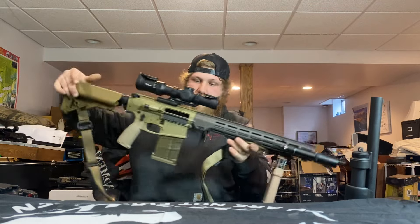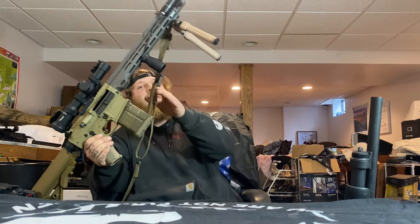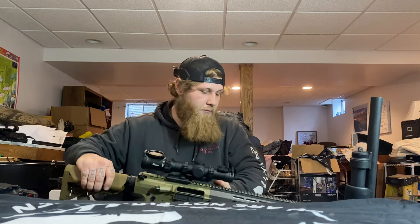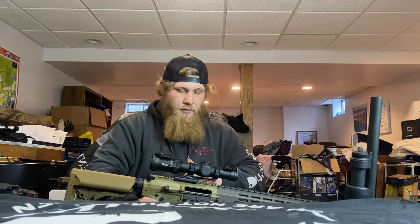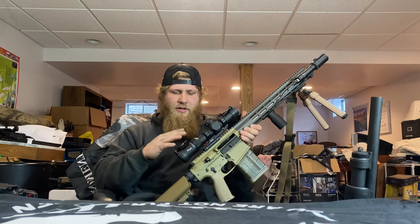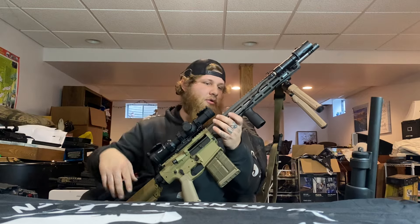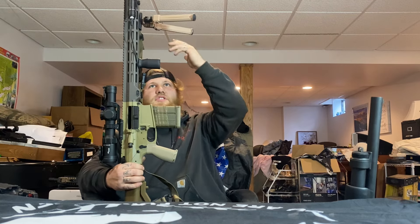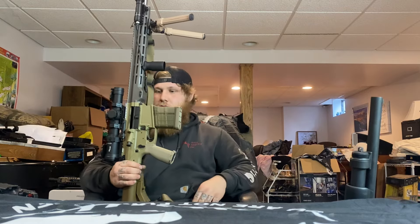We have the ultimate AR10 — the Maxi Defense AR10 chambered in .308. I absolutely love this gun; this is one of my go-to rifles now. I have the Sig Tango MSR 1x10 LPVO — it's great, does its job. Same cheap light and laser combo off Amazon, Magpul foregrip, a six-position 6x9 swivel bipod, and a Magpul sling. Love this rifle — I've invested too much money into it.